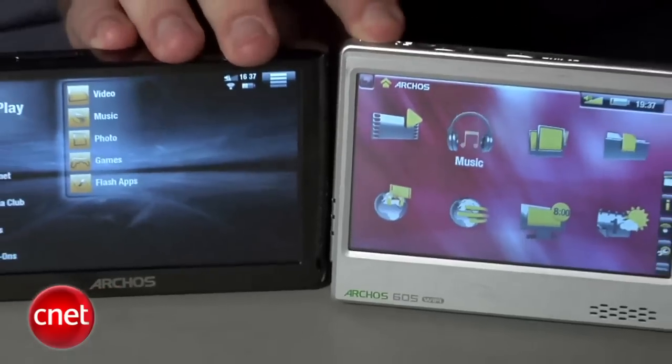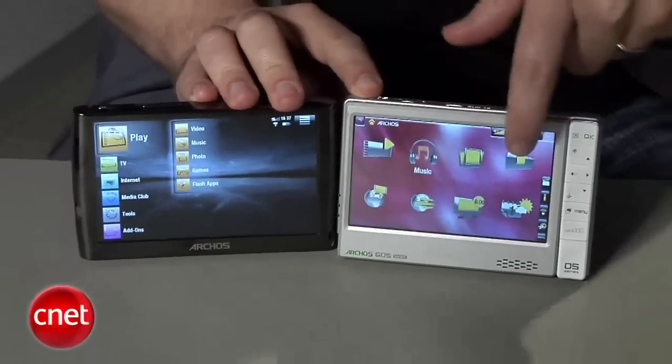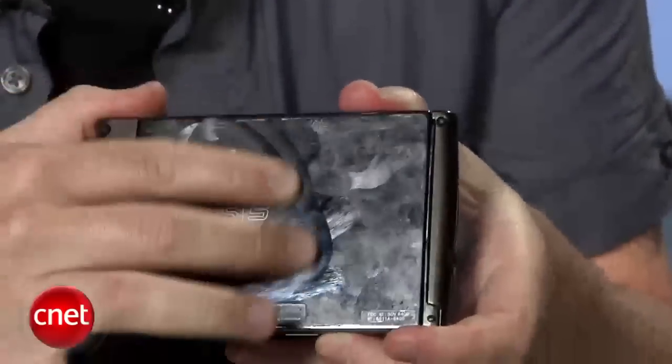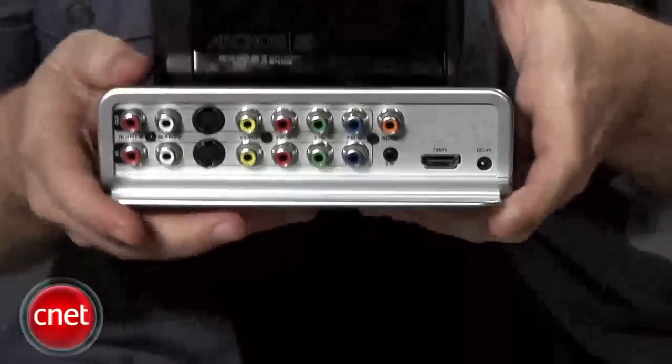Overall we like the Archos 5 as a portable video player, although we didn't like it quite as much as the Archos 605 Wi-Fi from last year. It's a little glossier, it holds fingerprints a little bit more, there aren't as many accessories you can use with it, and battery life is decreased.